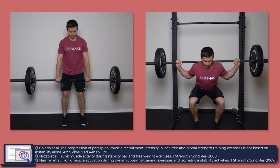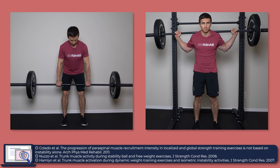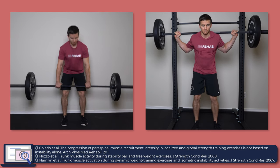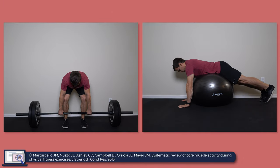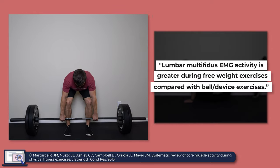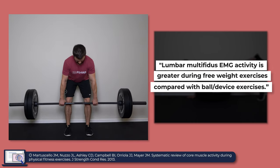What the research does consistently show is that weighted compound exercises like deadlifts and squats outperform these other movements, even squats and deadlifts at 50% of your one rep max. A systematic review in 2013 by Marticello and colleagues further reinforced this by stating that lumbar multifidus EMG activity is greater during free weight exercises compared with ball or device exercises.